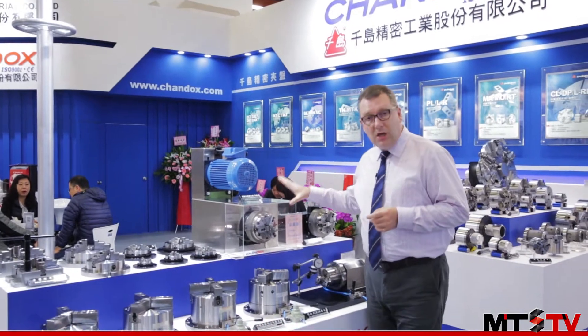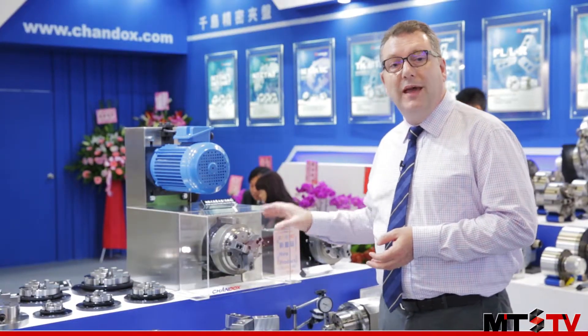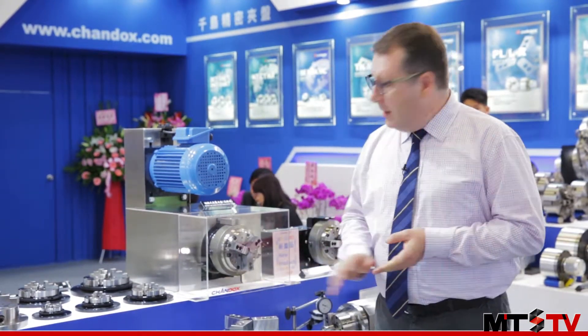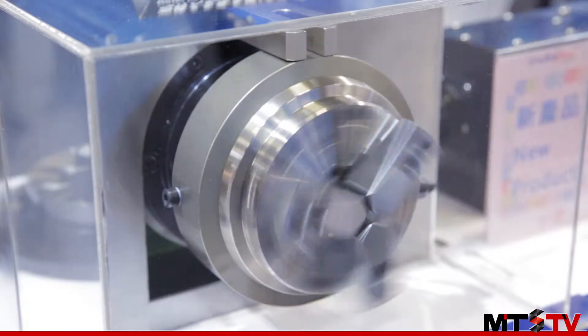These are the chucks for rotary tables. These ones are designed for 4th axis rotary tables, and the special thing about these is they work in conjunction with the direct drive rotary table, but they can also handle rotational speeds up to 700 RPM, which is very high for this type of chuck.